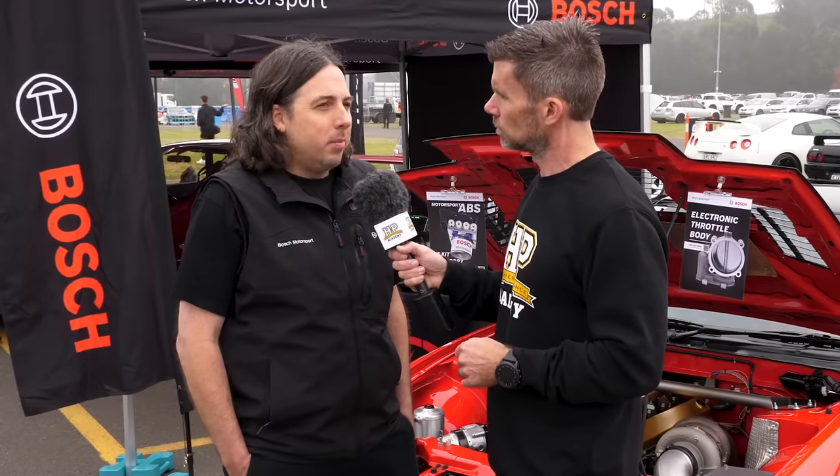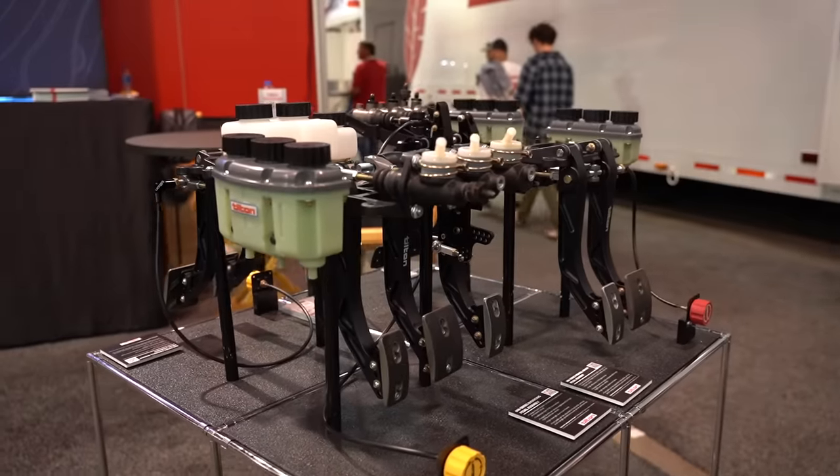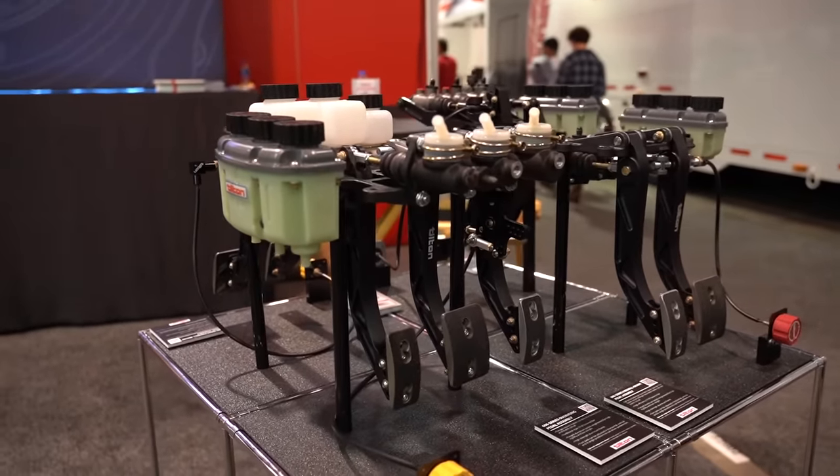The brake booster is generally removed in a race car. What's it for in a factory car and why is it commonly removed? The driver's variability of assistance varies with vacuum, so every time you grab the brake it's not exactly the same as last time. In a proper racing application, a pedal box is the ultimate way to go - you want that consistency, every time you hit the brake pedal it's going to feel the same, which is so important to the confidence of the driver.